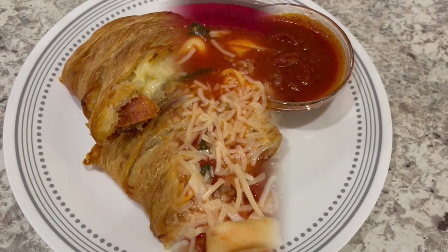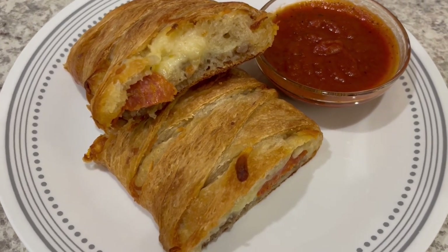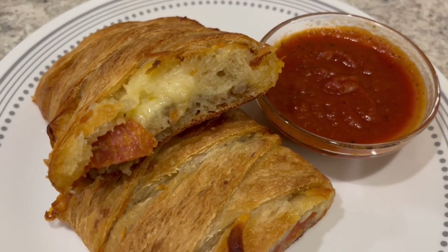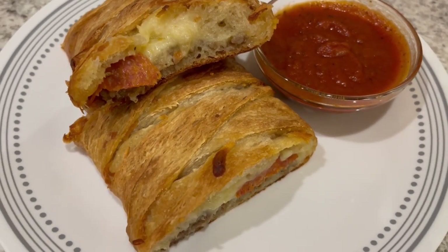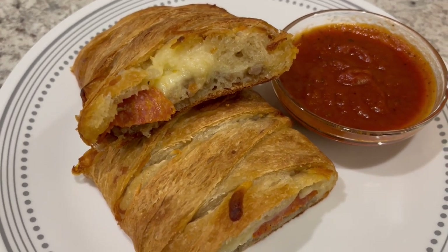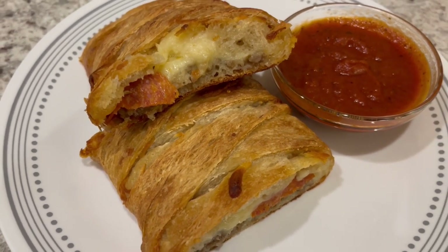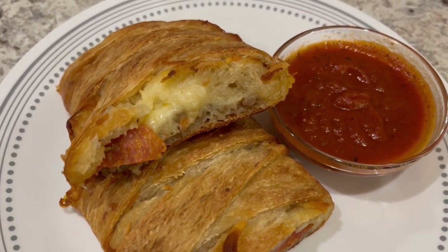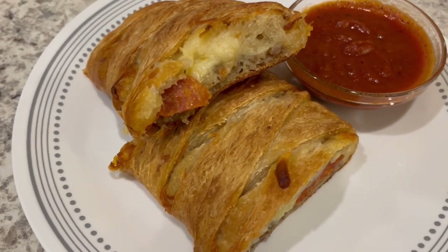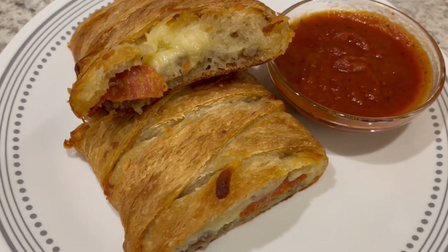Here is our dinner tonight — I made the pizza braid, which I've made on our channel before. I'll link that video with the recipe in the description box. Everything I used I already had on hand: refrigerated thin crust pizza dough, mozzarella cheese from the freezer, pepperoni and Italian sausage from the freezer, with pizza sauce on the side. I was going to do a salad but the lettuce had already gone bad. Quick and easy dinner tonight!